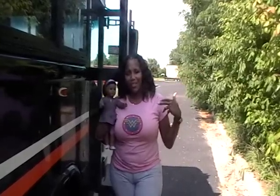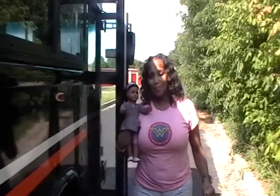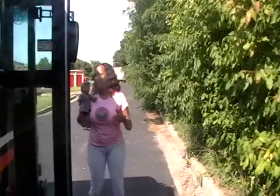Hey Sarah, it's Brittany, and this is one of my girls, Brooke. We're getting ready to do a pre-trip on this bus, so if you walk with me around it this way, I will start over here.